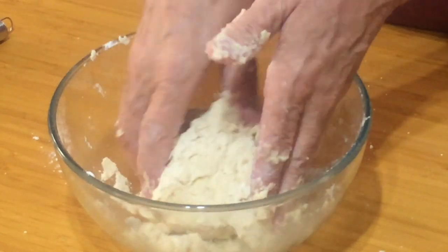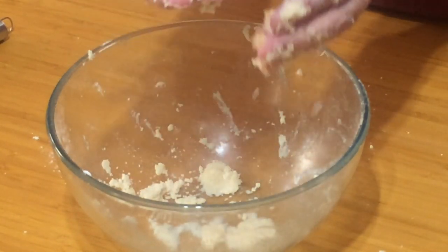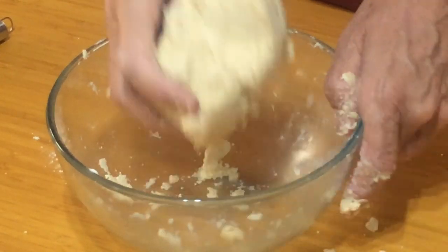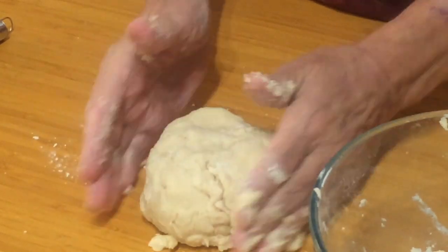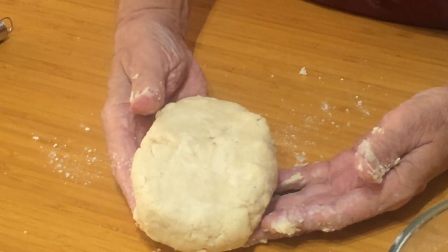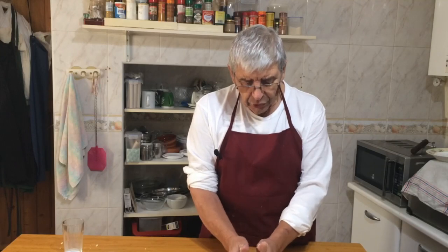Once you've got a nice ball of pastry, wrap it in cling film, flatten it slightly, and pop it in the fridge for about 30 minutes. This is nothing to do with cooling it — what it's doing is relaxing the gluten in the dough that we've started developing, which we don't really want in a pastry. We need gluten development for bread, but with pastry we just want to let it rest so the gluten relaxes and we get a nice short pastry.